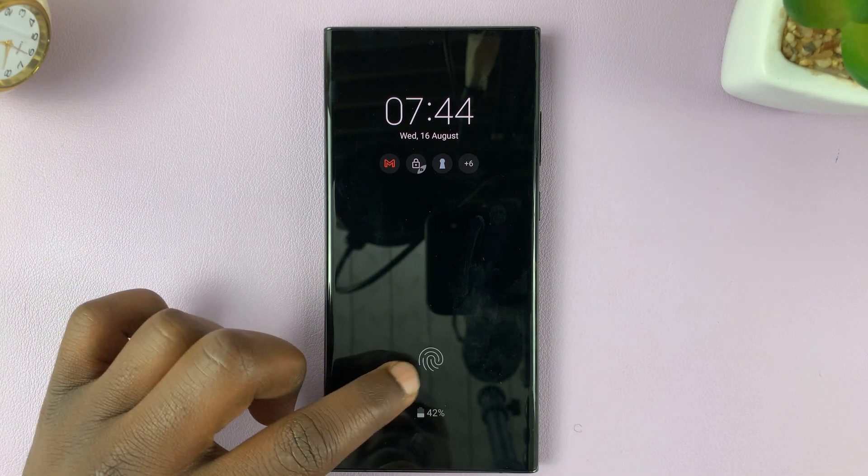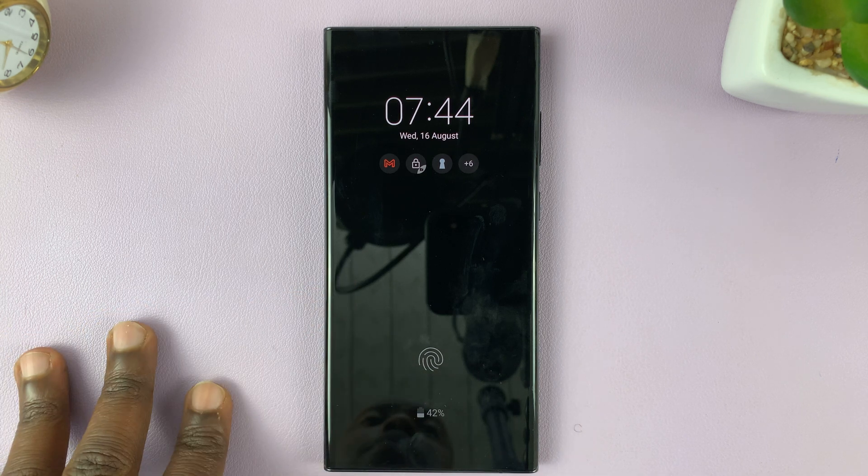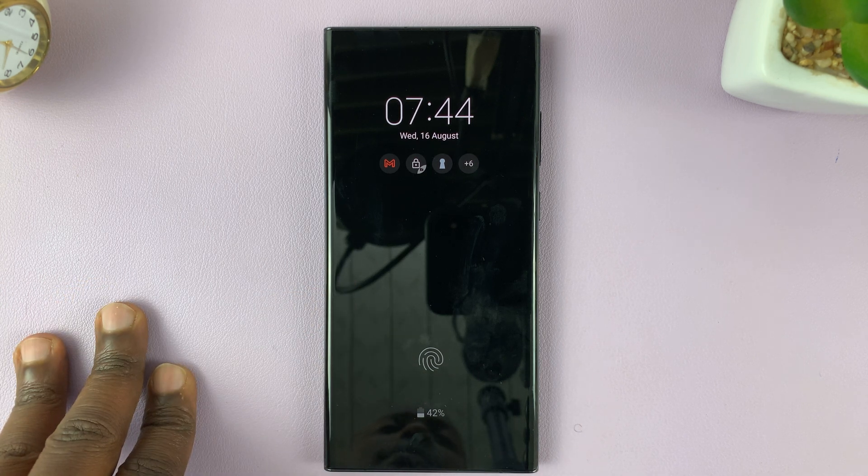I'll be showing you how to remove the fingerprint option, or the fingerprint from the always on display on your Samsung Galaxy S23.